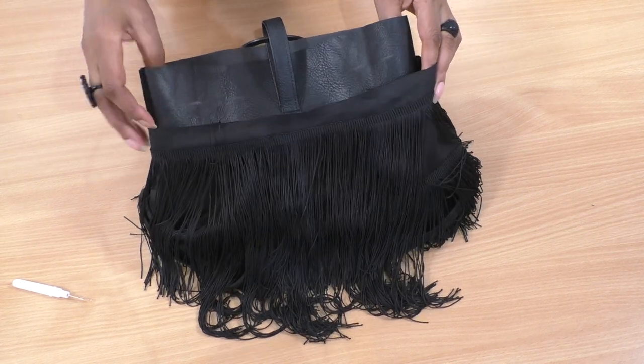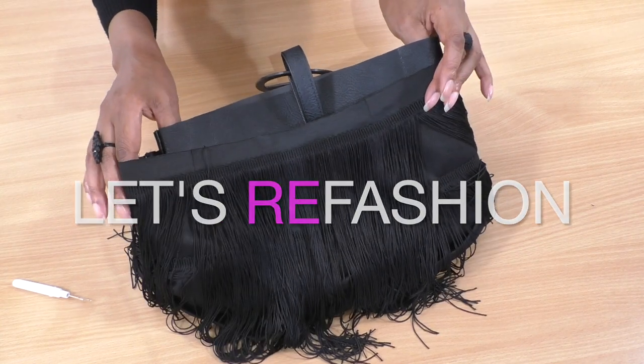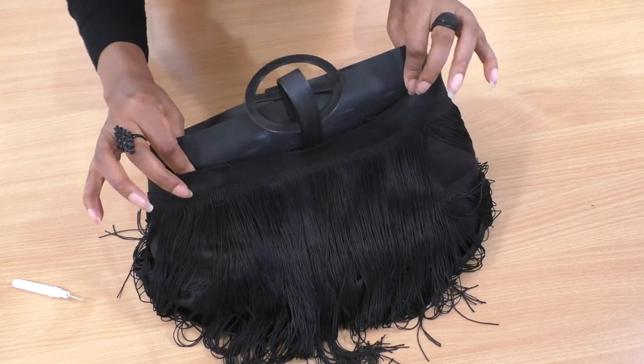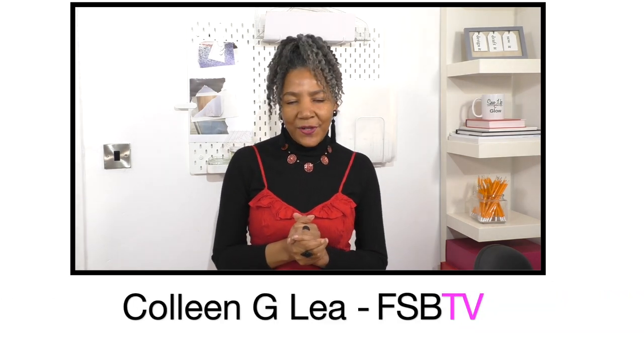Almost there but I'm struggling a little bit — this is just too big and I can't stretch this enough to get the look that I want. Hello fashion sewers, I hope you are well! If you're new to my channel, I'm Colleen Geely. Let's get into the video.